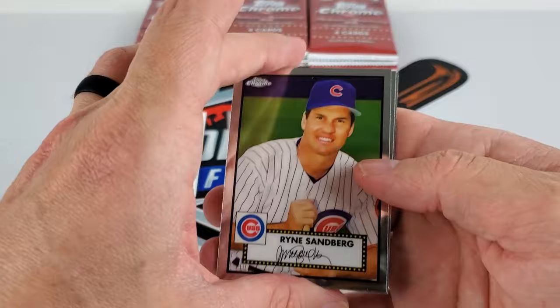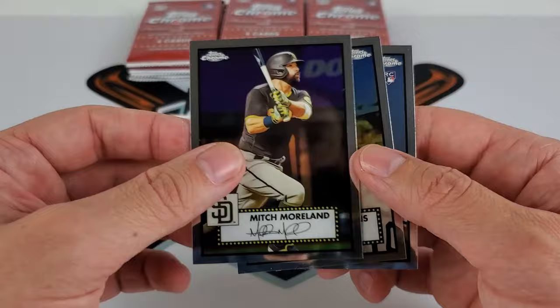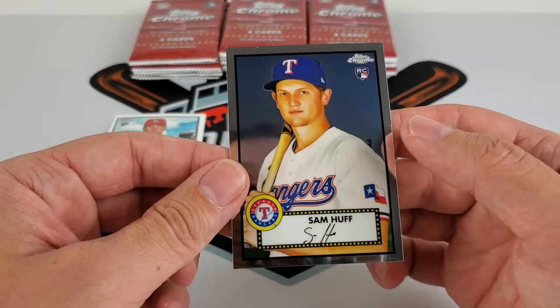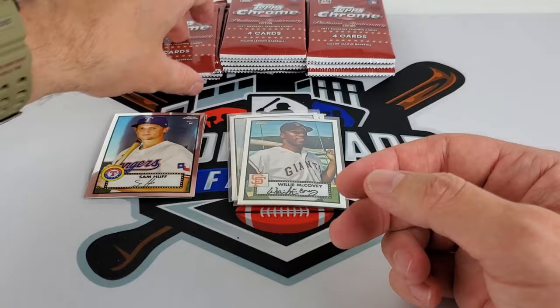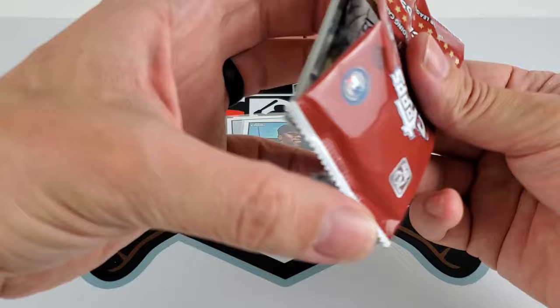Kind of a funny smiling picture of Ryne Sandberg there. Mitch Moreland — kind of a current player. Roger Clemens — big name. And Sam Huff is going to be another rookie, so we only acquired two rookie cards, several refractors. But this product — as I keep repeating — is just fun to open. I could open this all day.